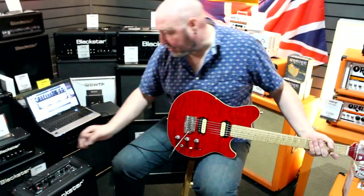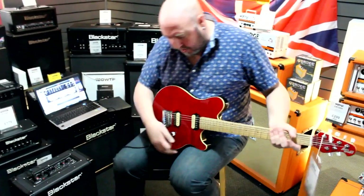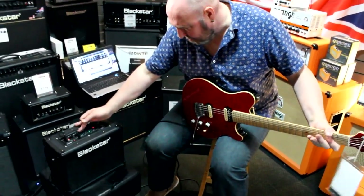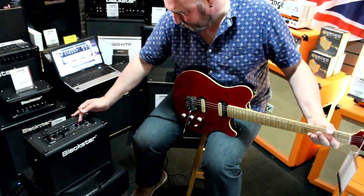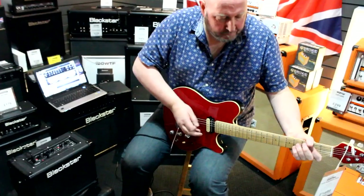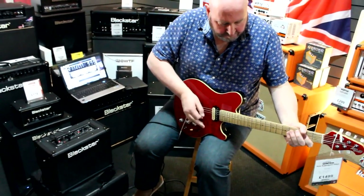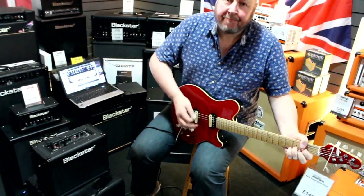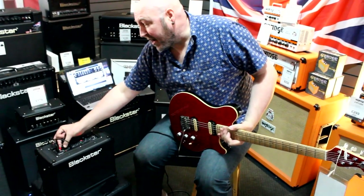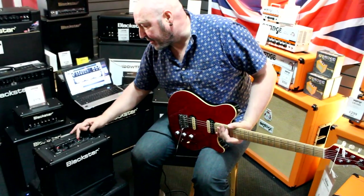Shall we say an EL34 kind of crunch with a little bit of reverb on. You've got a super crunch which is a little bit more of that, and to give you an idea of maybe a more metal kind of sound.